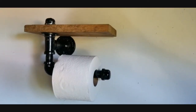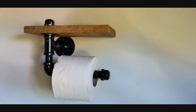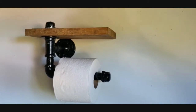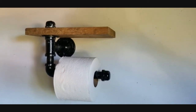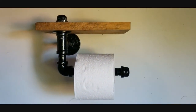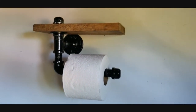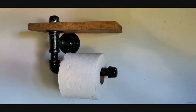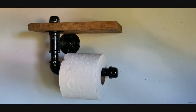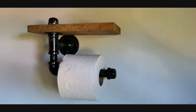I went ahead and painted mine glossy black using Rust-Oleum black spray paint and mounted it to the wall. This is what it looks like after it's mounted with a roll of toilet paper on there. Hope you guys enjoyed the video — let me know in the comments if you make one and how it turned out. As always, I will see you in the next video. Have a wonderful weekend. Peace.